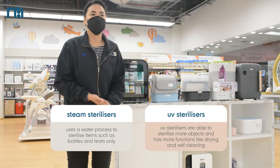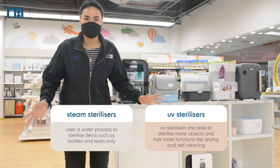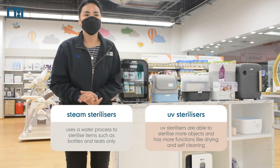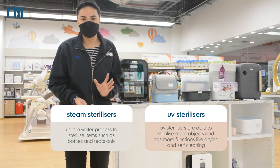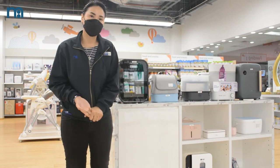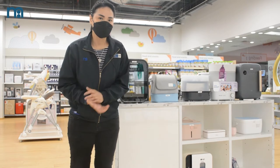Unlike UV sterilizers, where you can sterilize a wide variety of items — even breast pumps, accessories, cutleries, bibs, and clothing. So today I'll show you the different types of UV sterilizers.